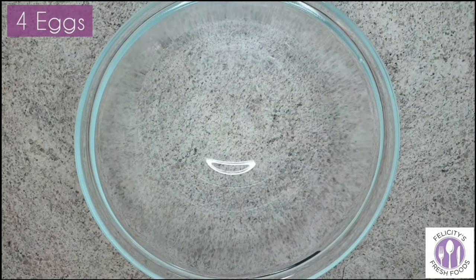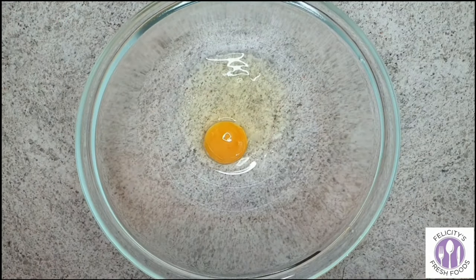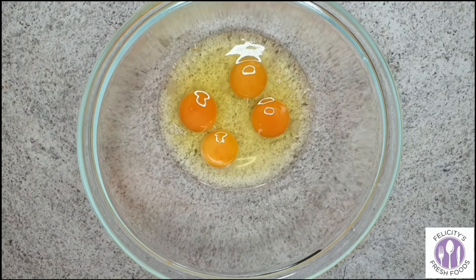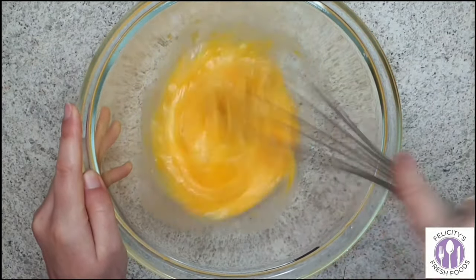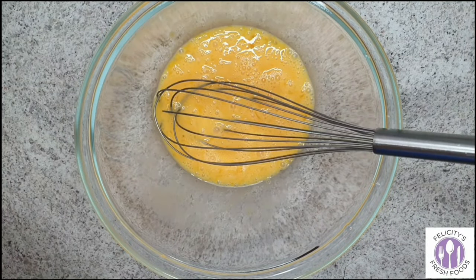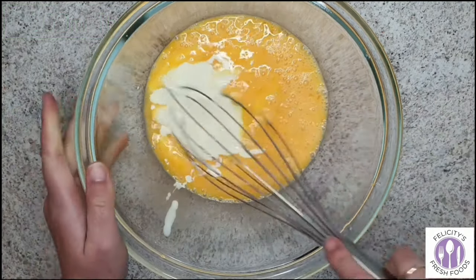First you'll need four eggs. Crack them all into the bowl and then whisk them together. Now you'll want to add 300 mils of thickened cream, then mix those together.